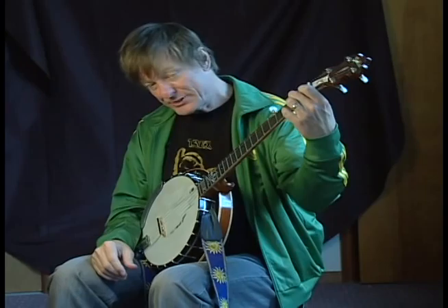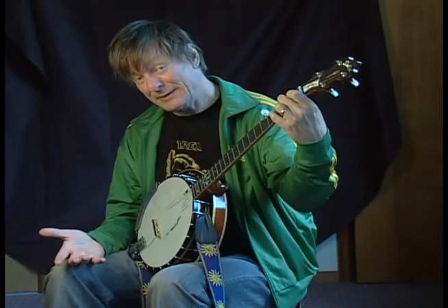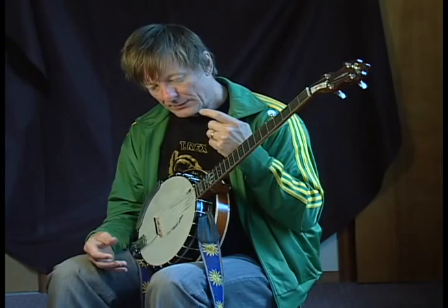A couple of points: I'm not always striking every string that's in the chord. For instance, when I'm making the C, with the roll I'm only playing strings 5-3-1, 5-3-1-5-3 — only those three strings. So I'm fretting other strings beyond 5-3-1. But just keep working on it and keep playing, even though you don't strike the string — it's a good way of remembering what's going on there.